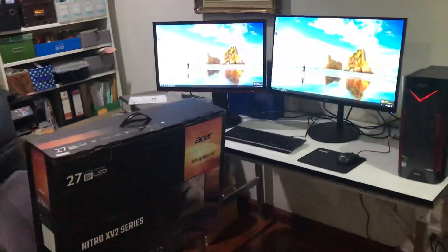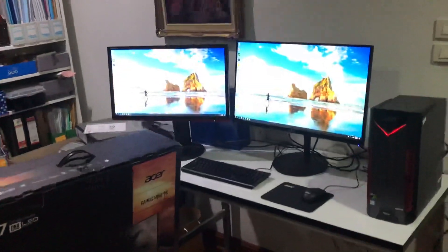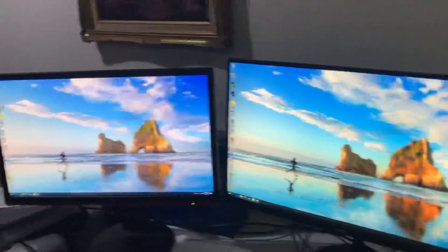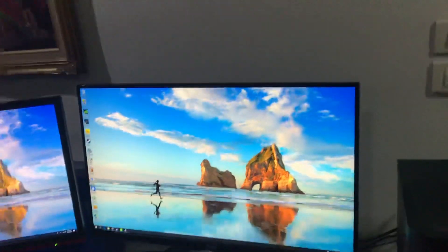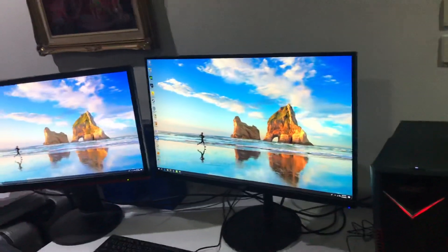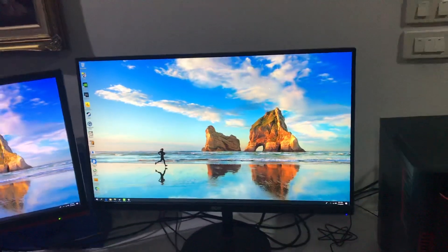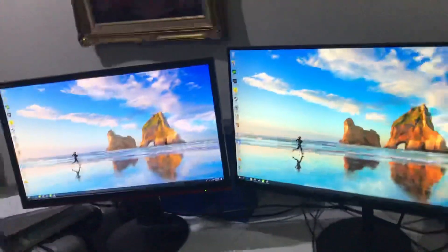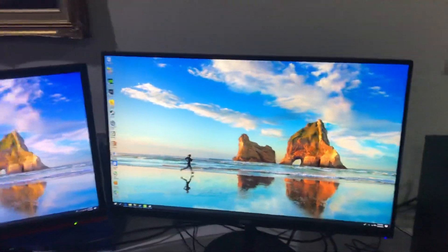Today we have the Acer Nitro XVII series gaming monitor right here. We're going to be comparing it with a normal 144Hz monitor. Why is this one different? This one has HDR — HDR400 — which is high dynamic range. The image and color projected is so beautiful, and I'll be comparing it for you today. So what are the functions of this monitor? Let's dive in.